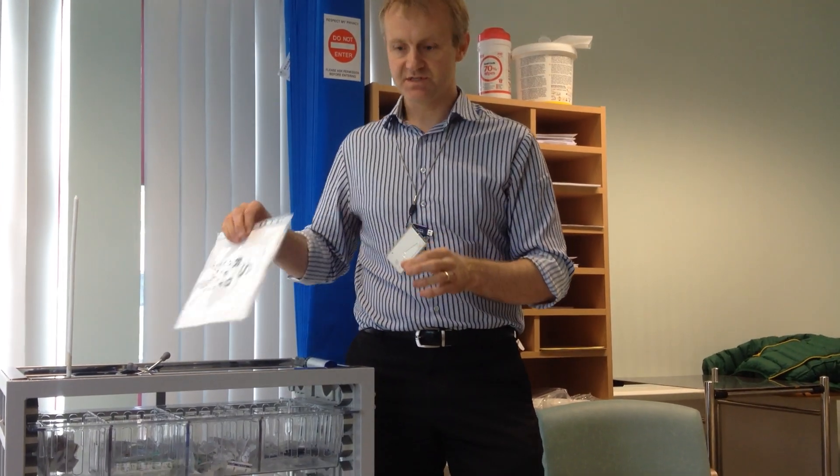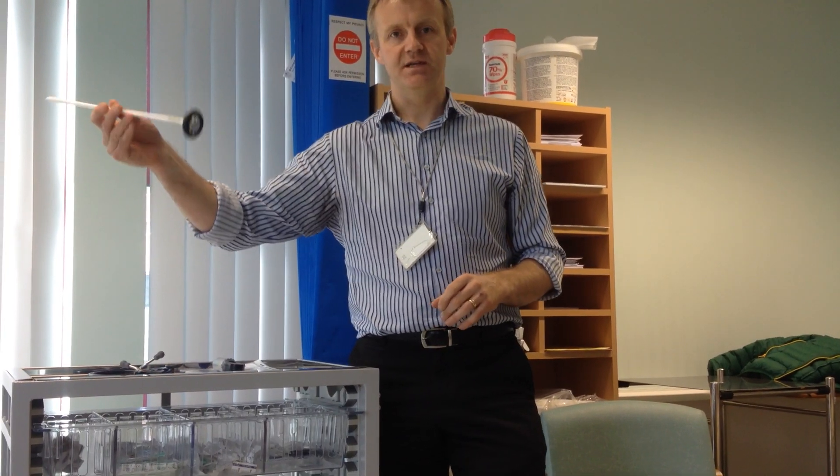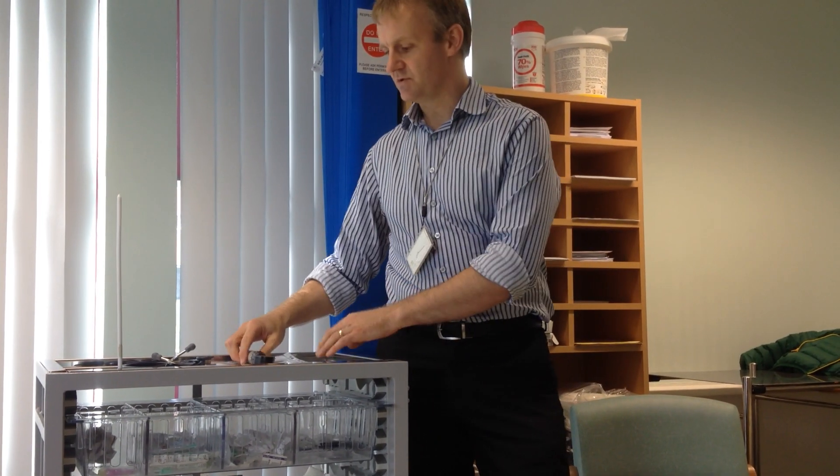The equipment you require: a Snellen chart for reading from six feet, an ophthalmoscope, you always need a stethoscope and a tendon hammer. So let's go and do it.